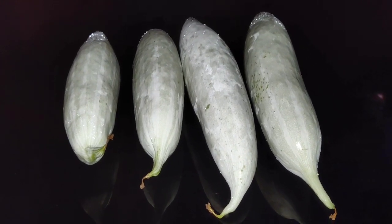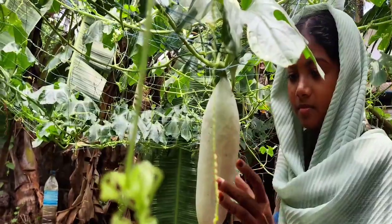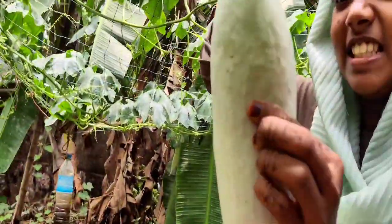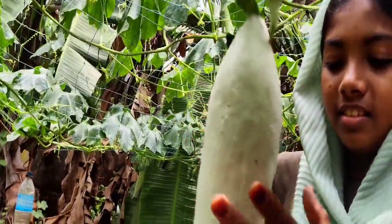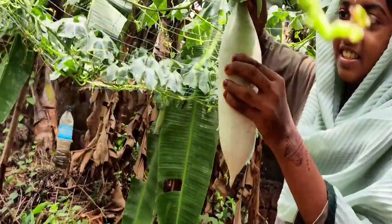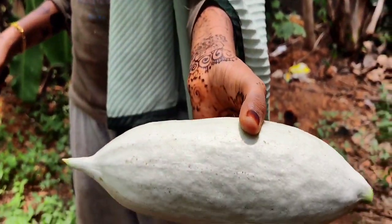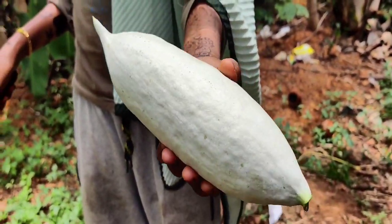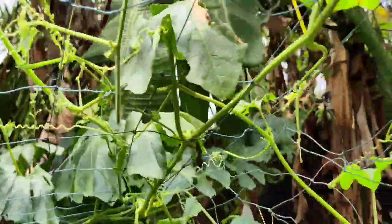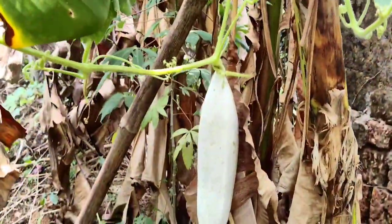I will show you the first video. The first is to cook the pot. The pot is cooked. We will cook the pot.